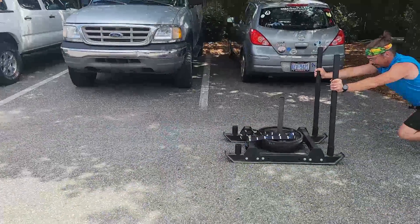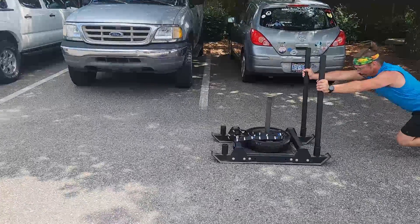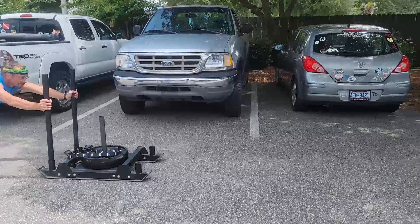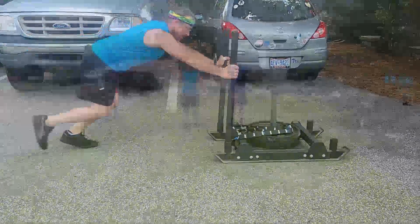We want to make sure those elbows are as close to locked out as possible. When starting the sled push, make sure you start from behind the white line. Every time you complete a sled push, make sure the entire sled goes past the line. You will not be required to turn the sled around. We will have four poles in every single sled.